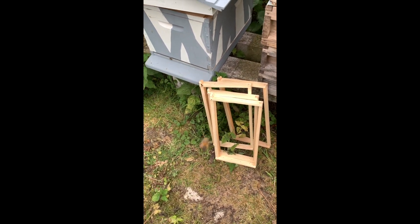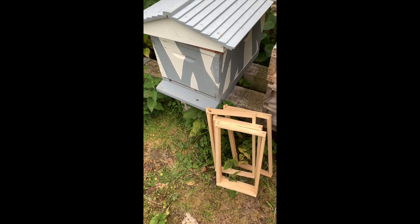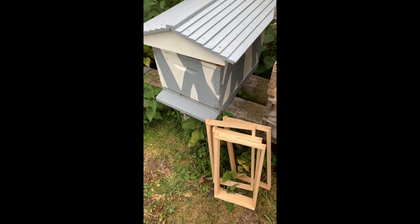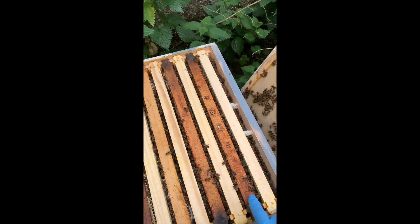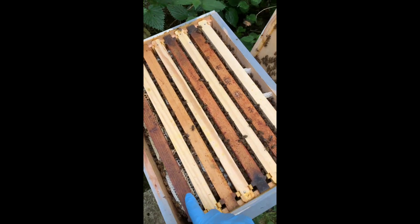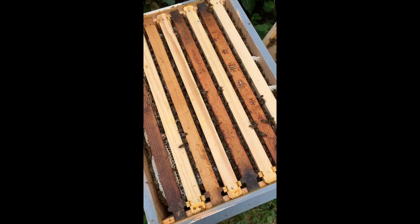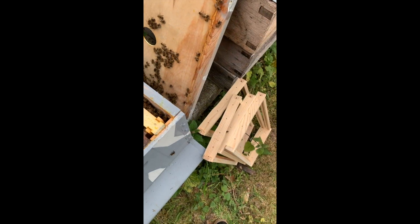There were four Flow Hive frames to go in this box and there'll be four ordinary frames in there to take out - one, two, three, four - and one, two, three, four Flow Hive frames. So let's get those old ones out and these new ones in.